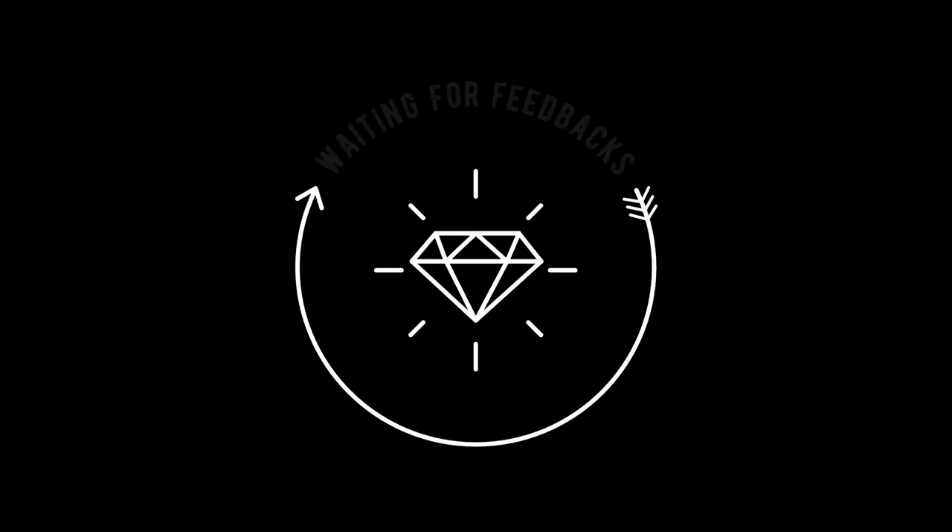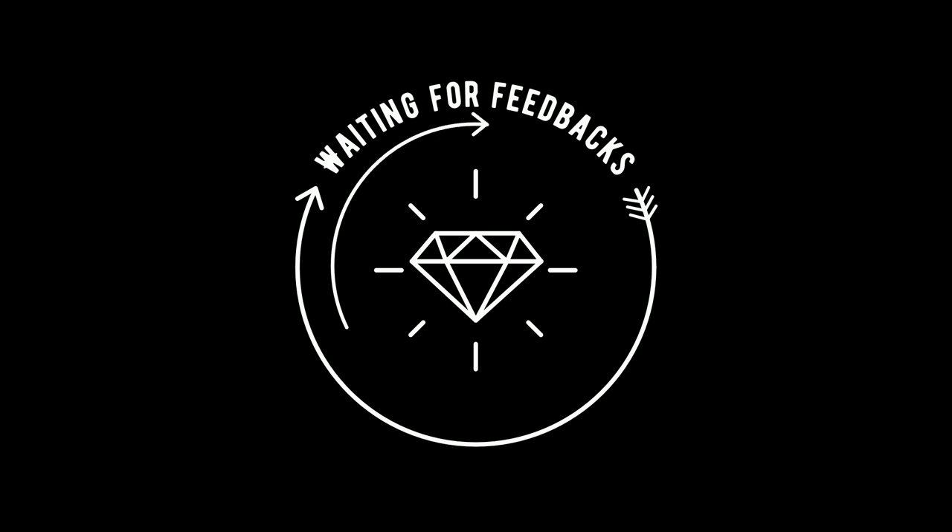Thanks for watching. Please stay tuned to my channel by subscribing, and don't forget to press the bell icon for the latest notifications. Feel free to comment on my videos — I'm waiting for your valuable feedback and suggestions. Thank you.